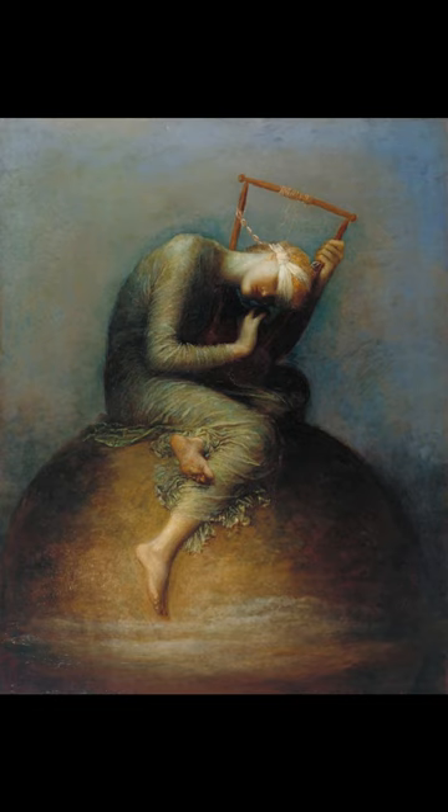Hope proved popular with the aesthetic movement, who considered beauty the primary purpose of art and were unconcerned by the ambiguity of its message. Reproductions in platinotype, and later cheap carbon prints, soon began to be sold.